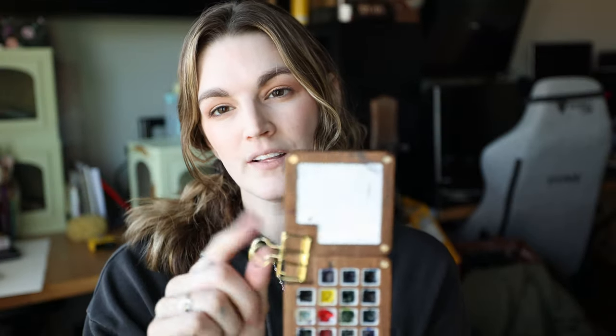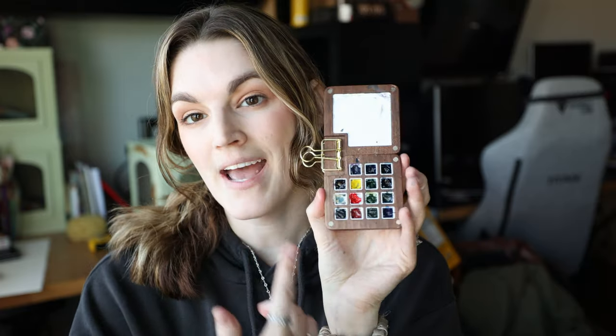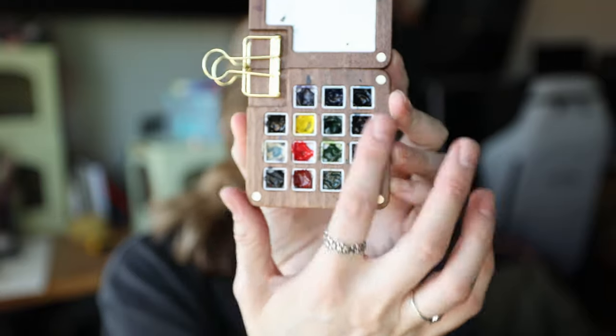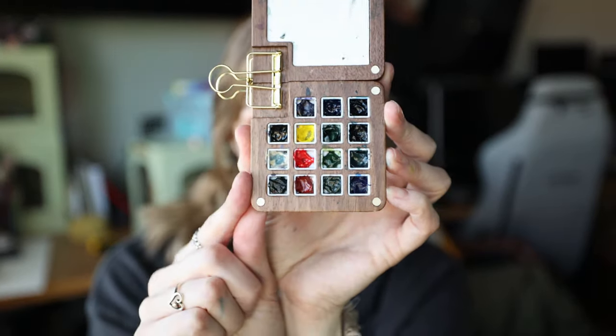That's what the clip is for - it holds it together like that. This is not the clip that came with it; it came with a smaller one, but I just switched it out for one I had. So here is the little travel palette. I have my Daniel Smith paints in here, and yes, they are little bitty tiny squares - look how small that is. But again, it's more than enough paint, and I thoroughly enjoy painting with this.